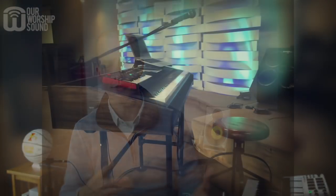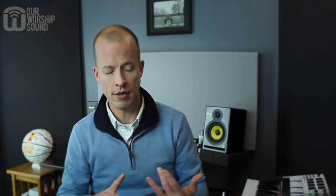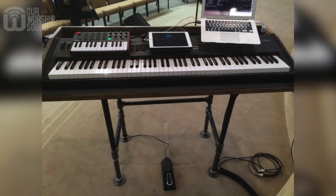I'd wanted something for a while but I didn't know where to begin, so recently I started looking at some desk ideas on Pinterest and came across that a lot of people are doing things with iron pipe — it gives it kind of that industrial chic look. So what I did was I adapted a desk plan that I had seen on Pinterest to build it as a keyboard stand, specifically for the Yamaha S80 keyboard that we have at church.